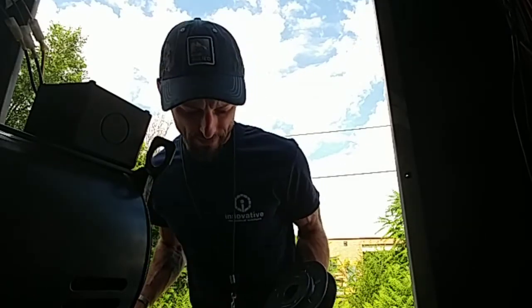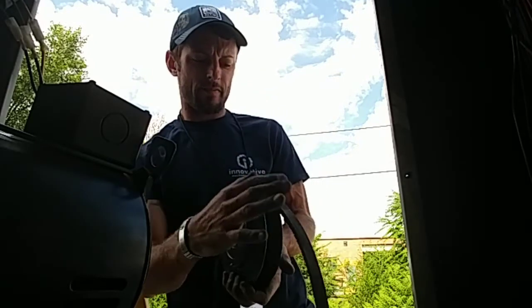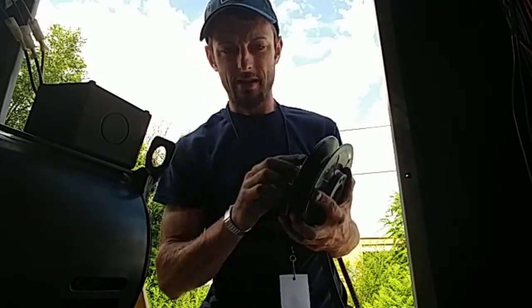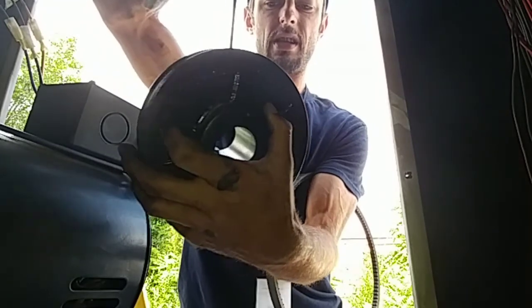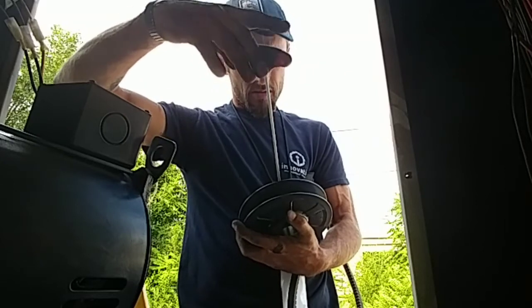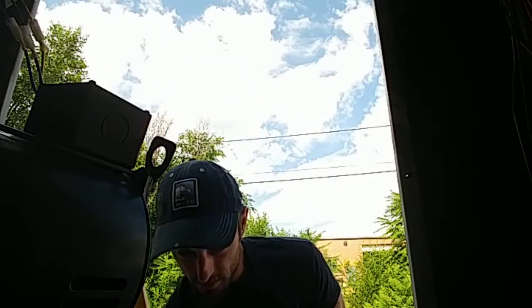What you want to do with these is check your belt — you want to make sure your belt's towards the top. See how low that is? So we're going to give this a few turns in once we get the set screw out. Take this one set screw out — not the one that goes to the key, the one that's already to the keyway, to the middle, to the part that goes over the shaft.